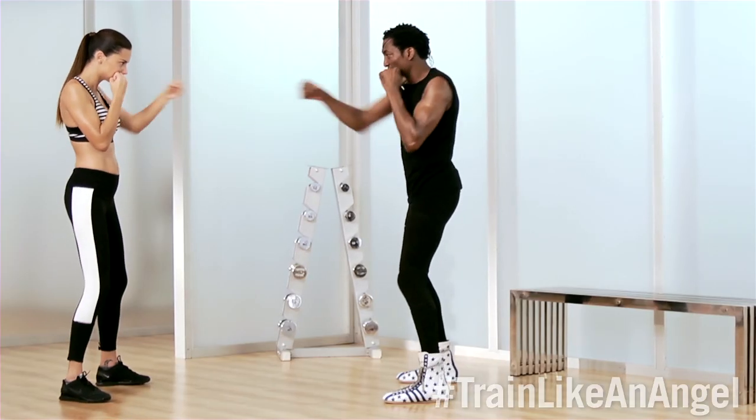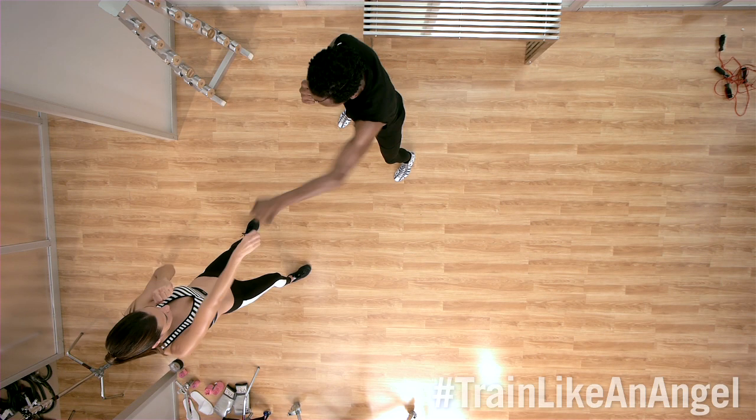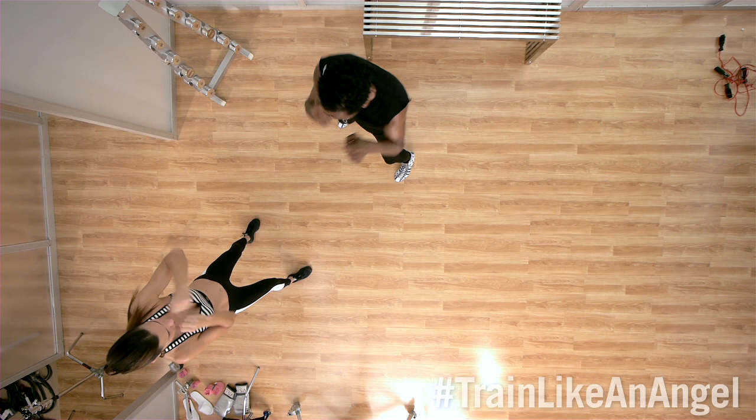Good. See how the core is working? One, two, three, four, five, hook, and straight. Again. One, two, straight up. Good. Hook, straight.